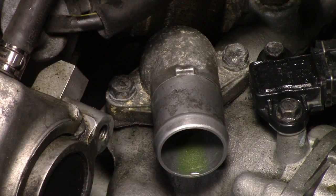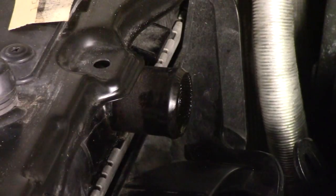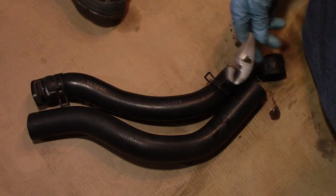Wipe it down with a rag to get all the sandpaper material off and it's ready to go. Next, wipe down the inlet collar on the radiator. The inlet collar is made out of plastic, so be careful - it's not as strong as metal. Wipe it clean until it looks nice and smooth. Now we're ready to put the new upper rad hose onto the car.